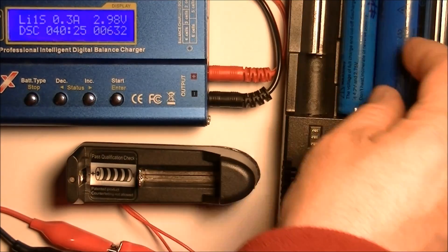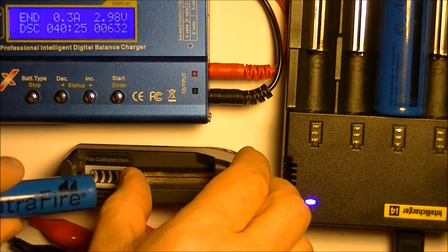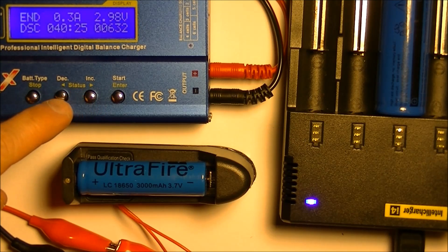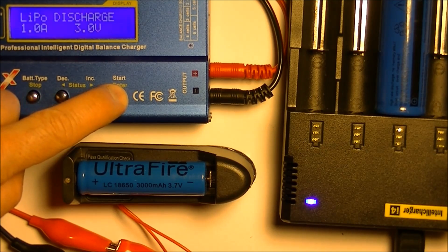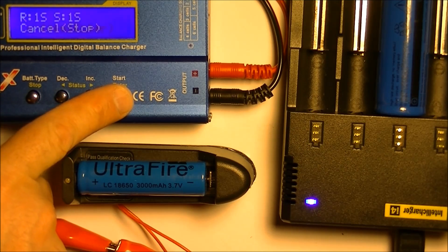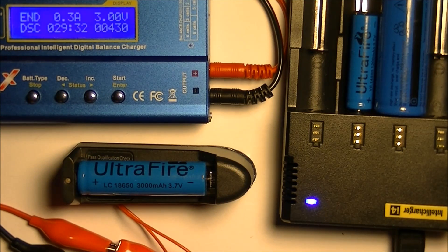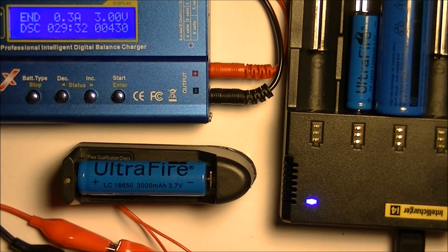I'll do one more here. I'm going to go back to my harvested batteries from my HP laptop pack and test another one of those. But first — this one is an UltraFire LC18650 with a 3000 milliamp hour rating. Let's start the test. Yeah, another UltraFire disappointment. This says 3000 milliamp hours, but 430 milliamp hours is what I got out of it — way short of what they're advertising, highly disappointing.